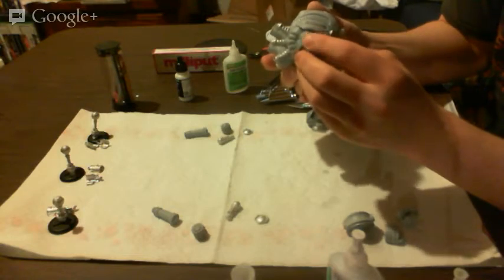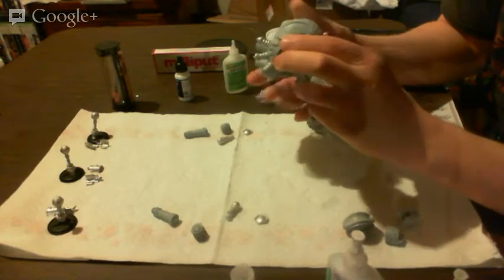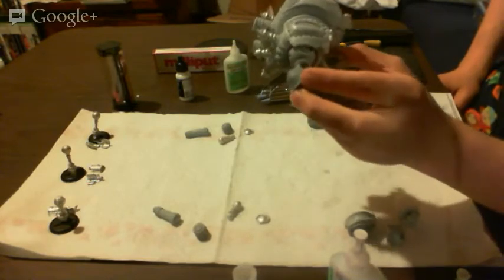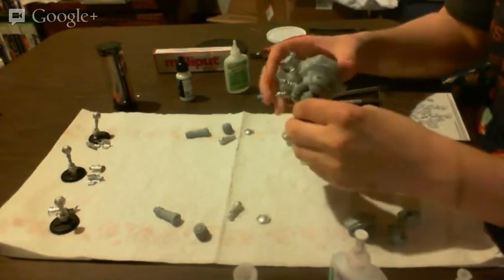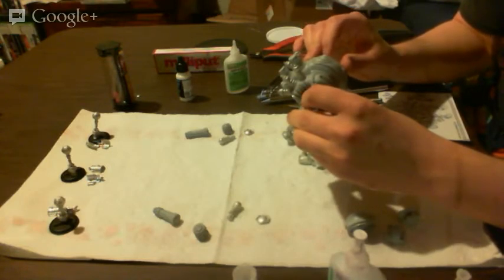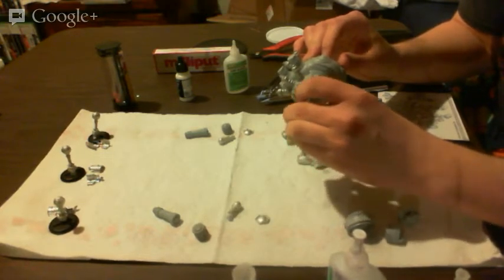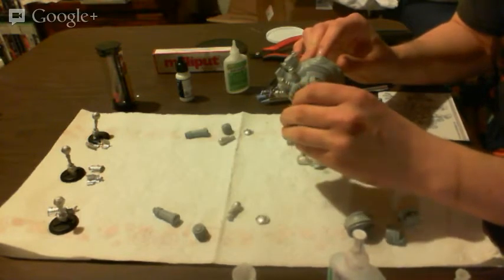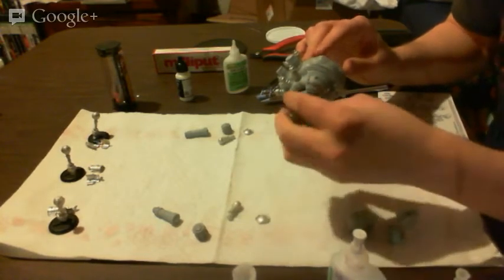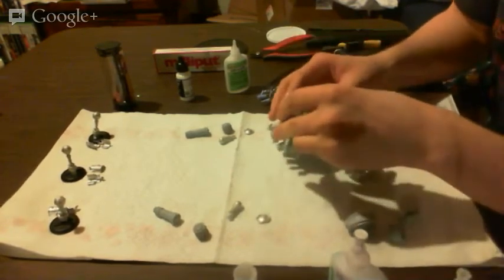The more oils you get on your model, the harder it is going to be to get primer and paint to stick. So please wash your hands — you're doing yourself, your model, and everyone else a favor. Also, it helps keep you germ-free. Eventually this arm is going to stick — I have glue in there. It's one thing I hate about doing this, because sometimes you just need to hold something in place for a minute or two until enough glue sets for you to let go.